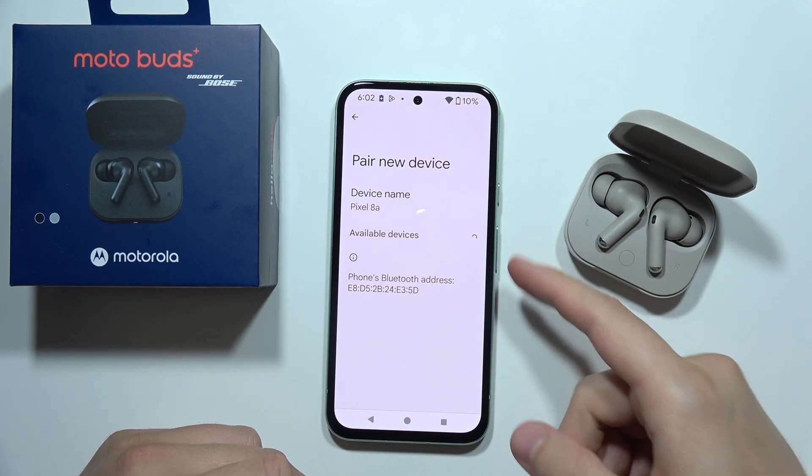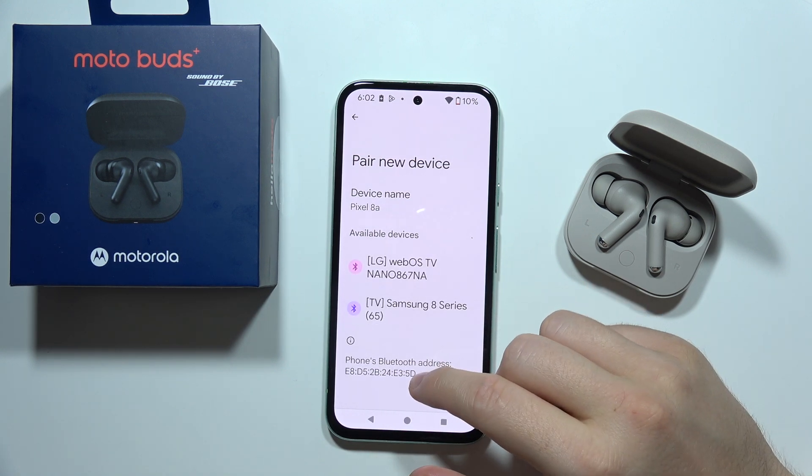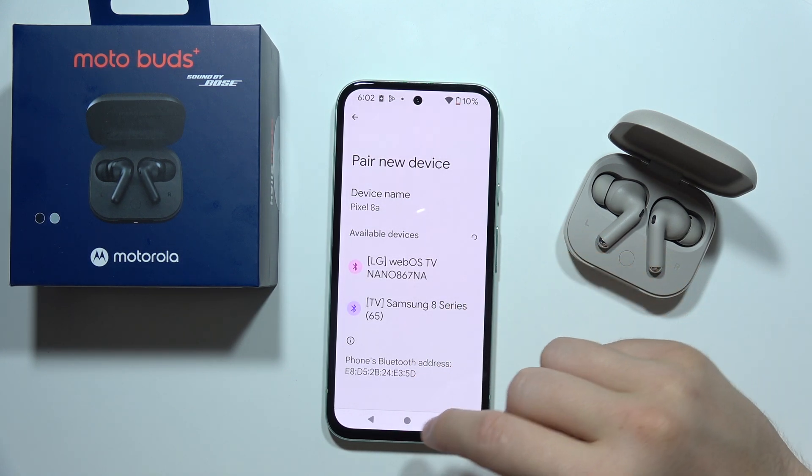Go to 'Pair New Device' and from the available devices list, select the Motorola earbuds.